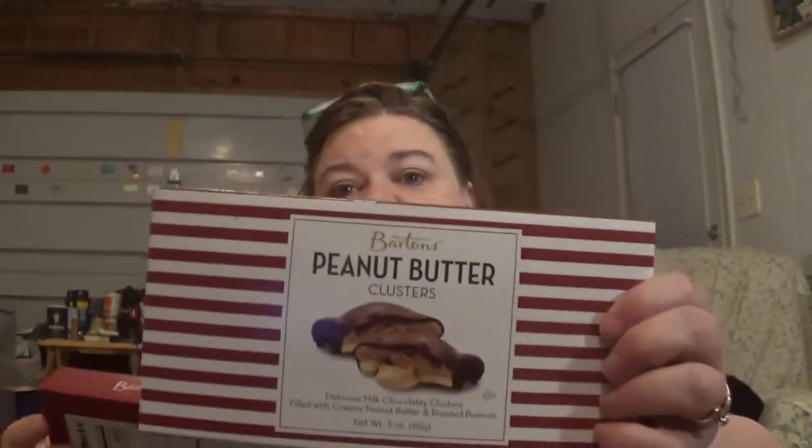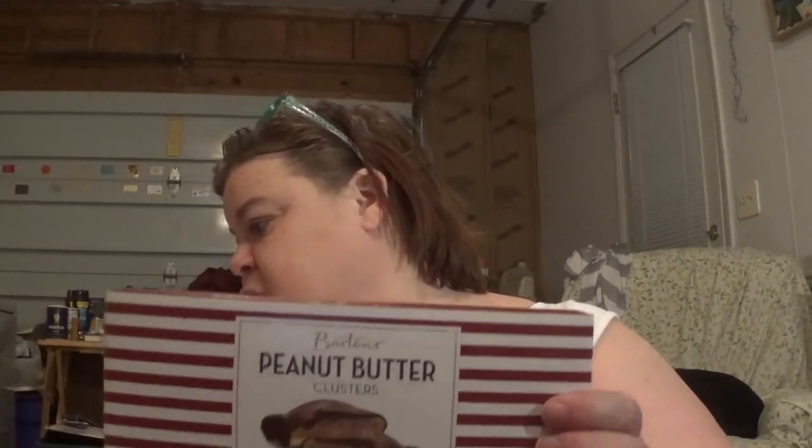We both got a box of the peanut butter clusters — they're like turtles. Three ounces.